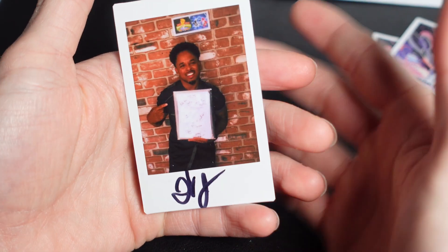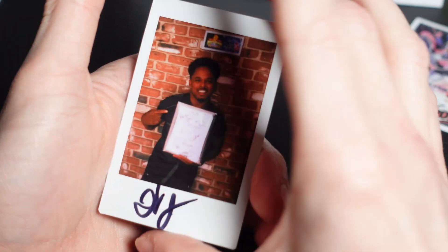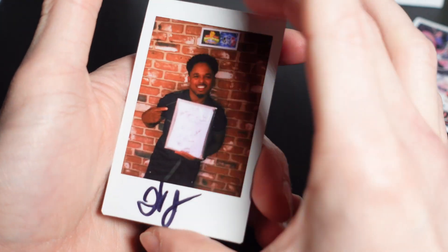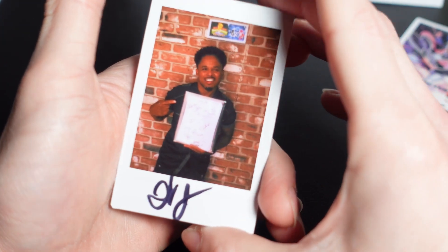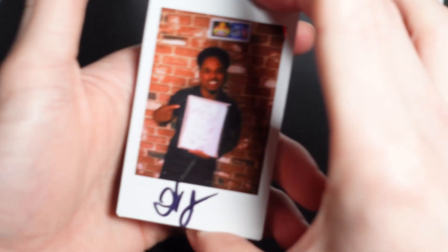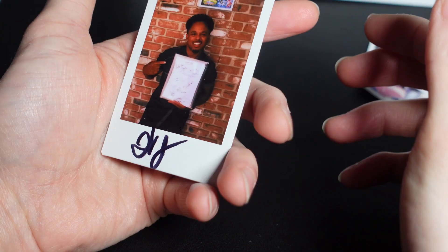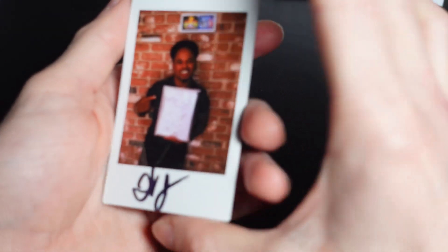And then finally we also have this awesome signed Polaroid from Walter Jones, the legendary OG Black Ranger himself. This is my very first Walter Jones signed piece, so really happy to have this. It's my second Polaroid — I also have one from Jeremy Sumpter, the original Peter Pan. So very cool.